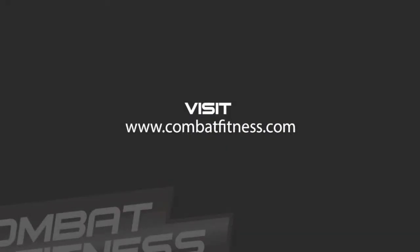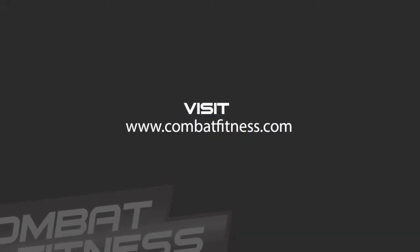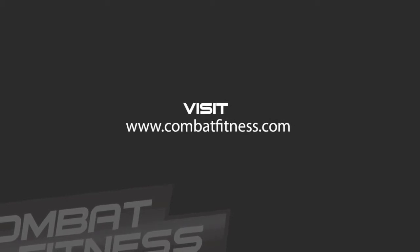Thanks for tuning in. For more techniques or to learn about Boise's Premier Mixed Martial Arts Training Center, please visit CombatFitness.com.